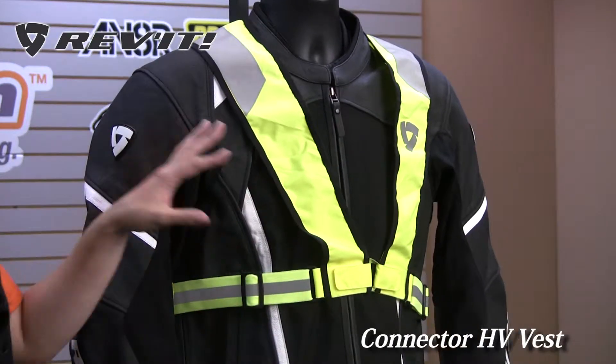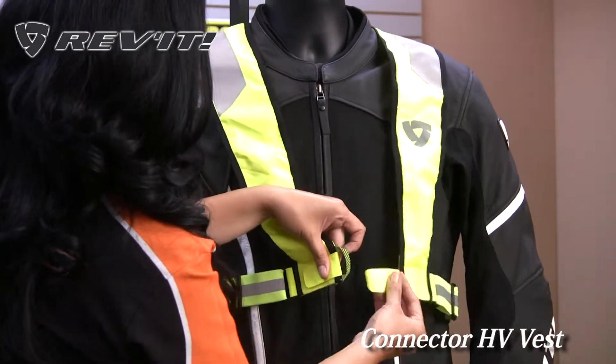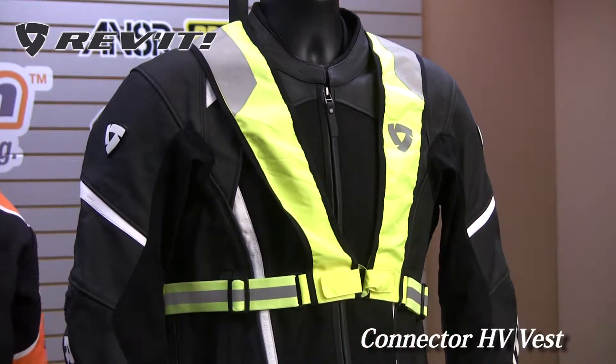It's very lightweight. It goes over all jackets. Easy to tie together with this Velcro strap. You could easily fold it up, throw it in your backpack, in your saddlebag, carry it, and put it on when you most need it.